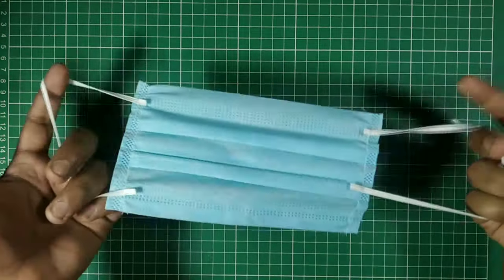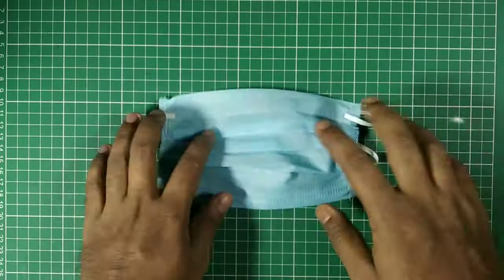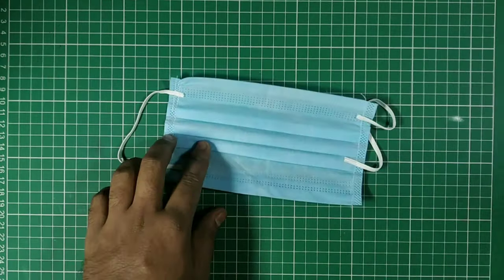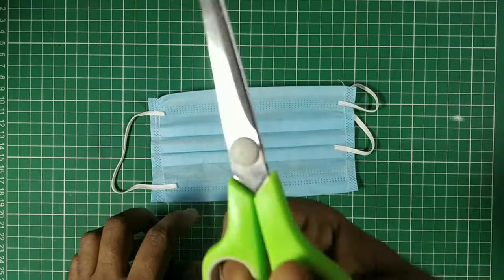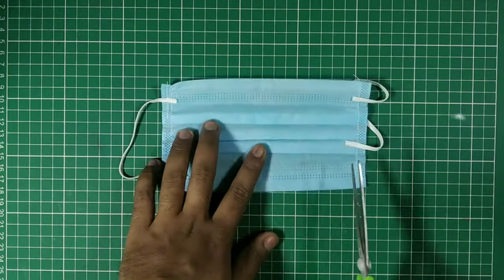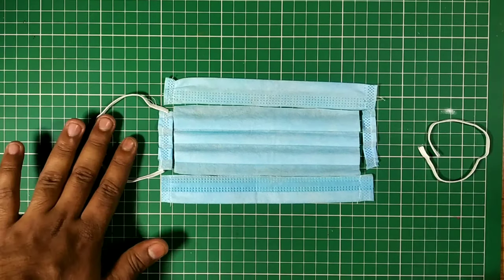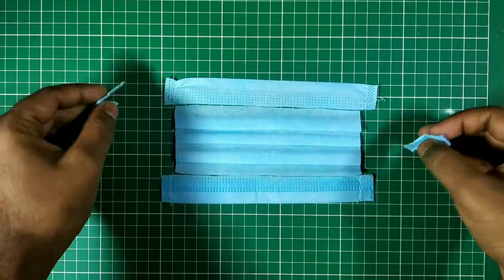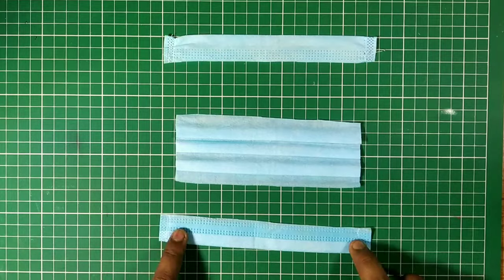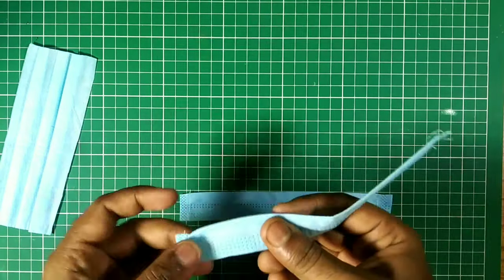First of all, I took a surgical mask. As you can see, it has four stitched sides. I don't want all the sides — I only want two sides of this mask and the middle portion of it. So I cut it off with the help of scissors. Here we go — I have the cut parts of this mask, eliminating the rest.